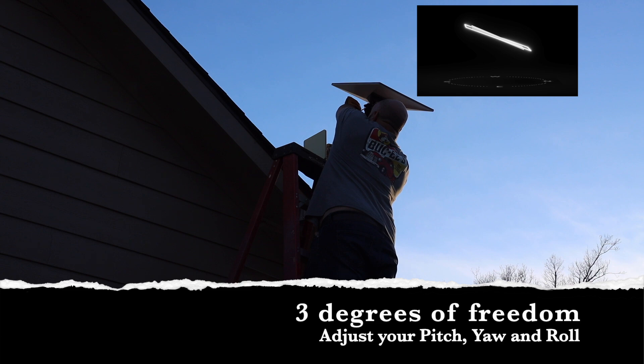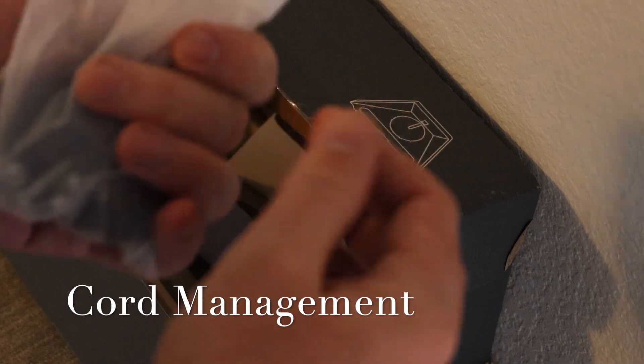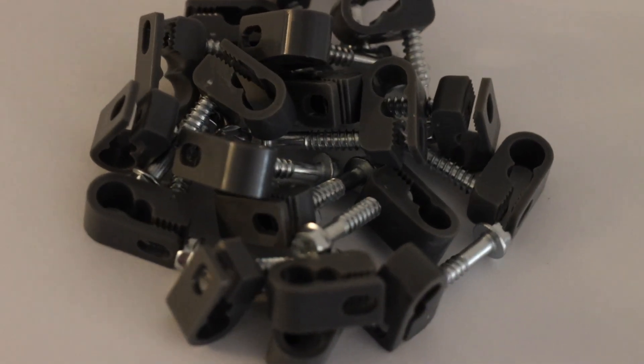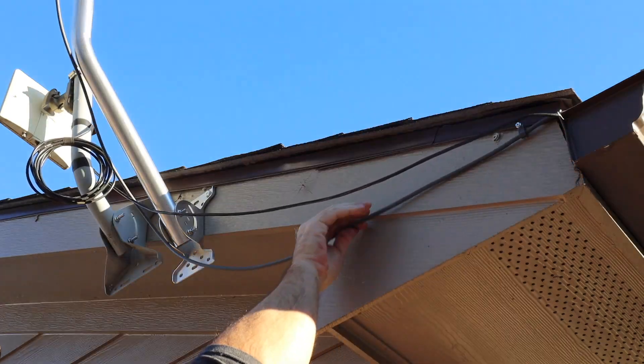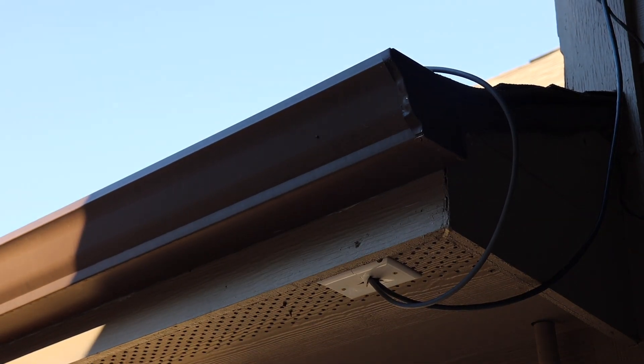We're going to spend a few minutes fine-tuning this from seven degrees down to zero. In the box for the pole mount adapter that came from Starlink they provided 20 wire clamps for the ethernet cord. We're going to use two of them right now to clamp this to the building and route this under the shingles to secure it a little better.